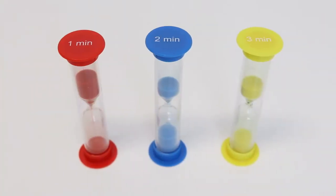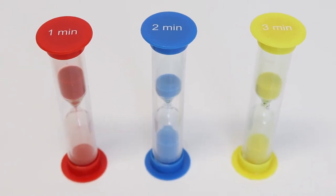This sand timer set includes 1, 2, and 3-minute timers. They are perfect for use in games or timing experiments.